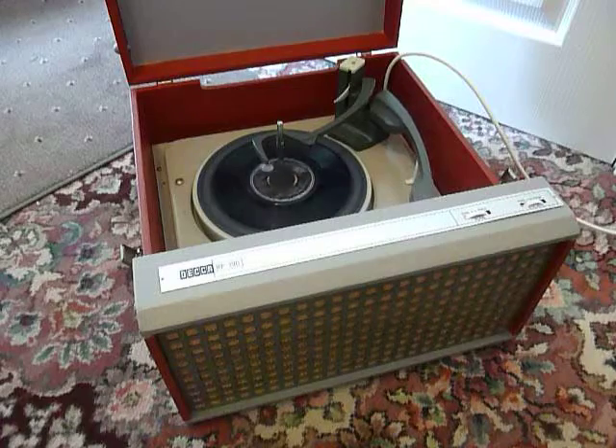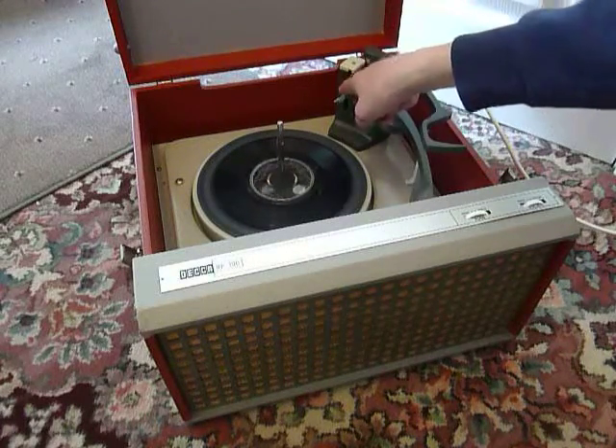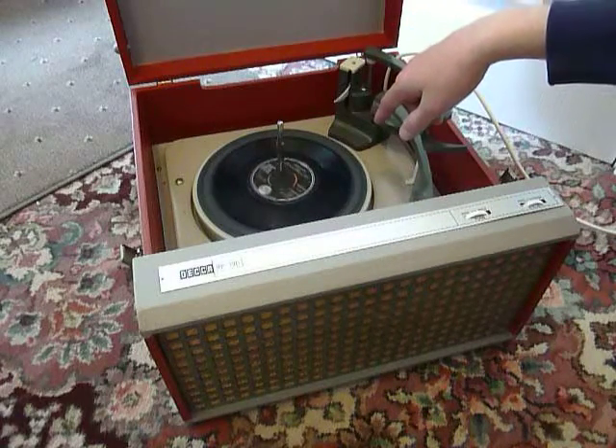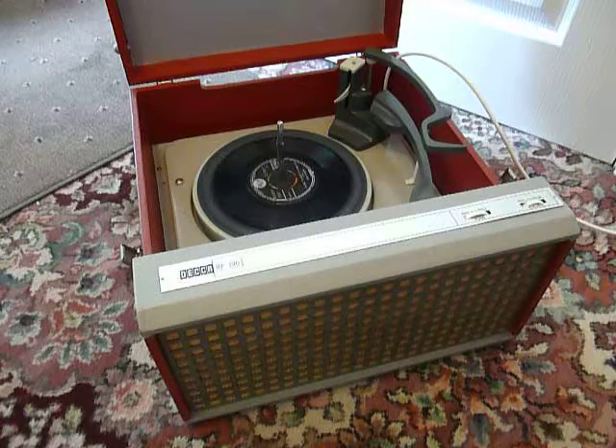The same process applies for stacking 12 inch records. This white horizontal lever is the size selector arm, so when you stack a 10 or 12 inch record you need to make sure that the record is above the lever so that it knocks on the lever when it drops down the spindle.